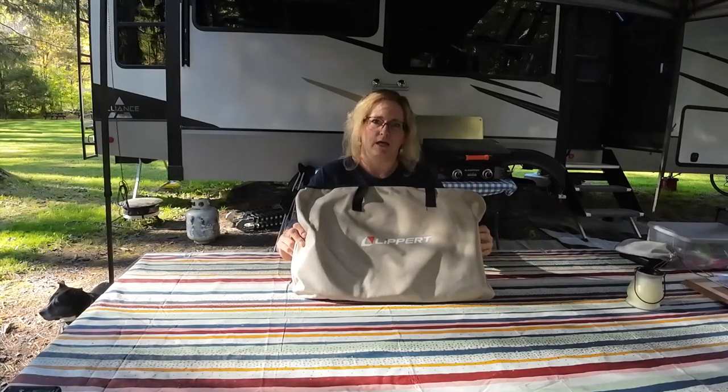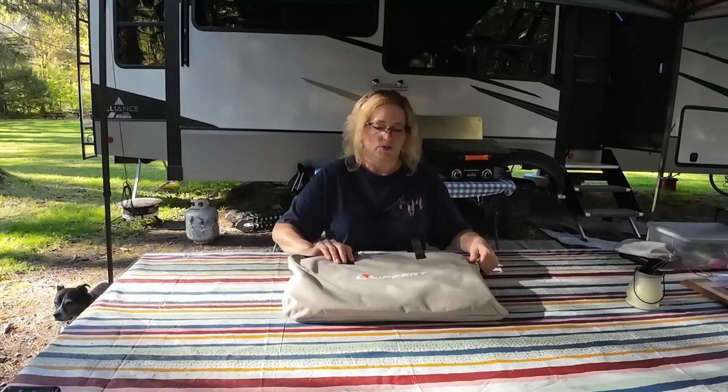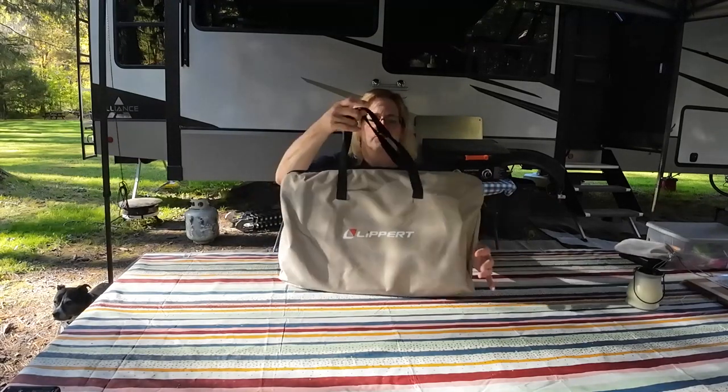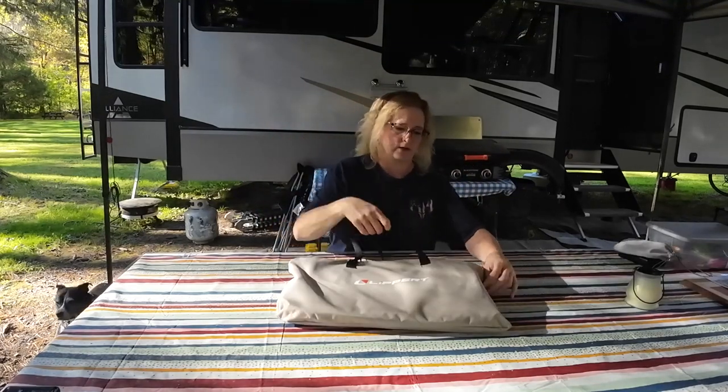We got this in May at the rally and this is the first chance we've gotten to really try it out. So it comes in this nice little pouch, doesn't take up much room, it's flat, stores right under the bed.